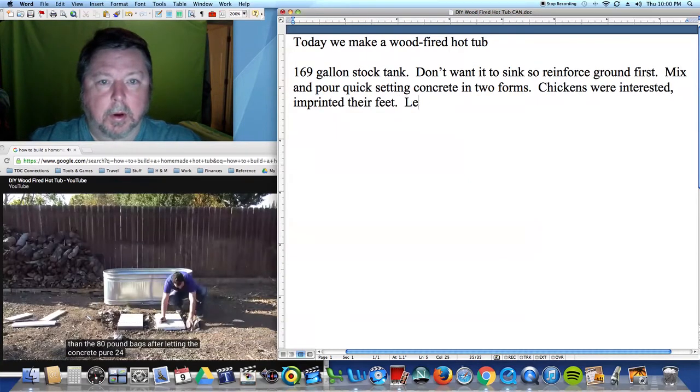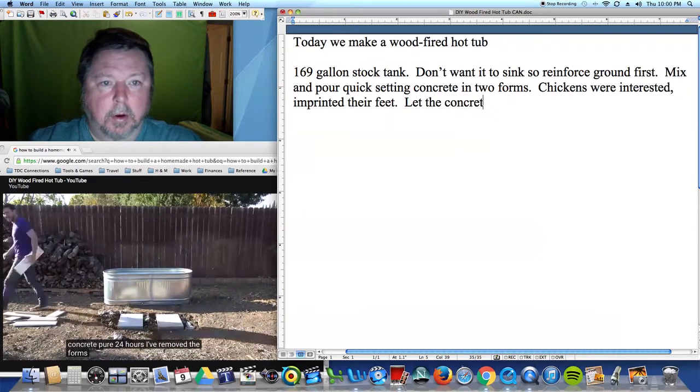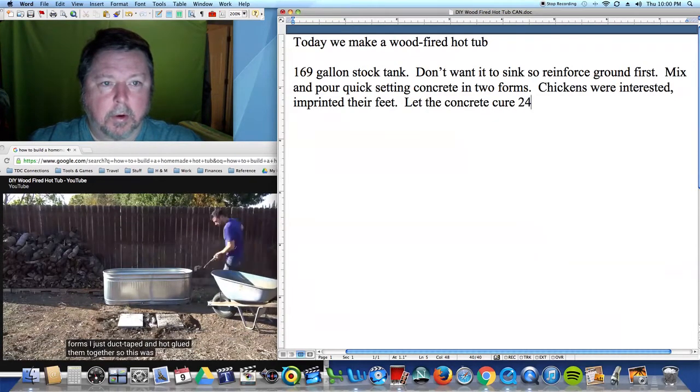After letting the concrete cure 24 hours, I removed the forms. I had just duct taped and hot glued them together, so this was really easy.